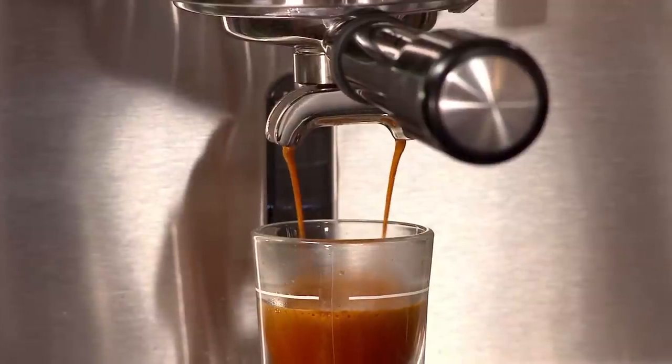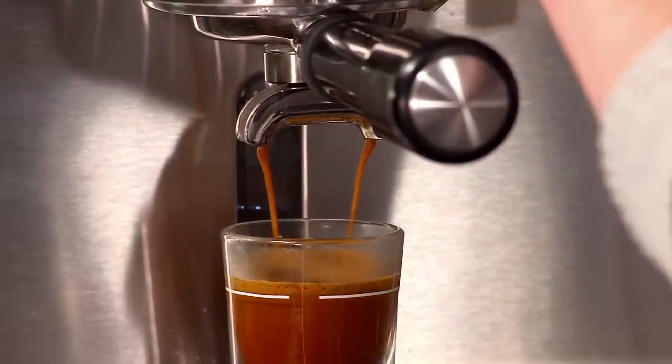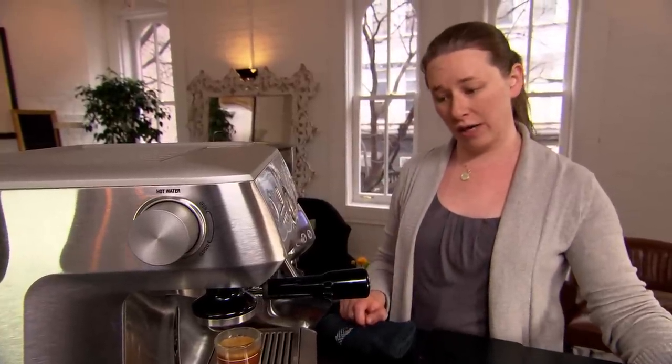Keep in mind that the shot timer is just a guide. The most important part of a great shot of espresso is how it tastes. While the shot is pulling, I'm watching the color of the shot and the flow rate — you want it to be a nice deep auburn brown.